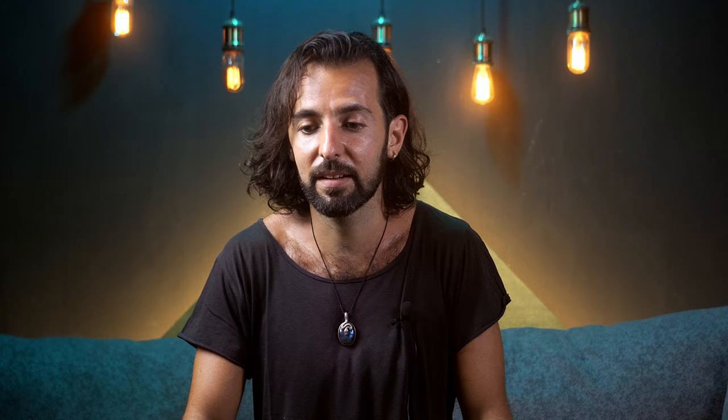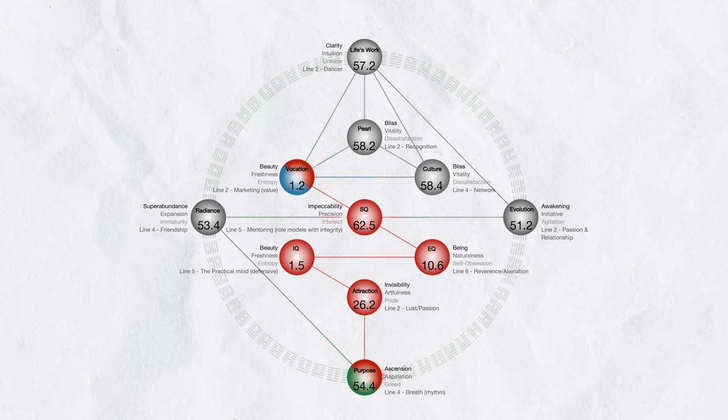And that's my whole process for working with the GeneKeys. You can make a poster and put it on your wall so you see it every day — what are the keywords for this GeneKey, what are the questions or aspects that were most important for you — and then you have a constant reminder of how this can work in your life. You can do one day for each sphere, so it will take you about two weeks to go through the golden path journey: through the activation sequence, which is about your life purpose; the Venus sequence, which is about relationships; and the Pearl sequence, which is about gaining prosperity by doing what you love and serving the whole.